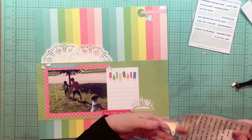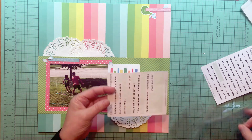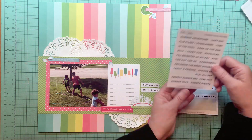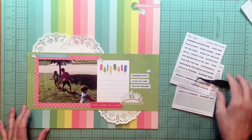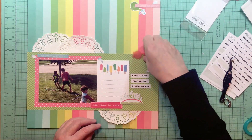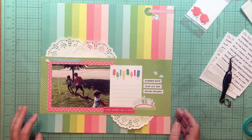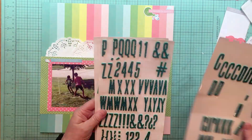On the sketch there were some journaling strips, and since I've used a journaling card I'm mimicking that with my word strips. Those came from the Elle Studio summer phrase stickers. I'm also adding in water droplets in a couple of different places — it just makes sense to do that because it's a water layout, to enhance the theme.